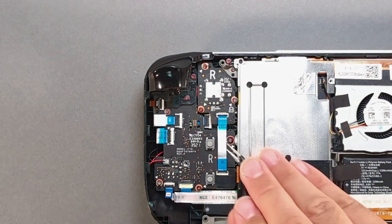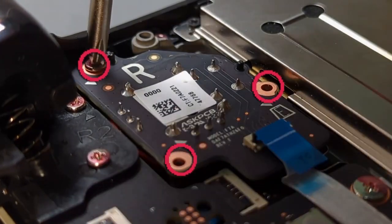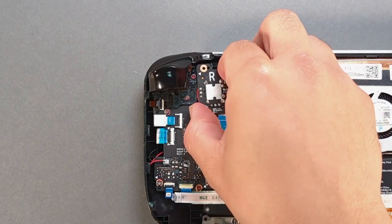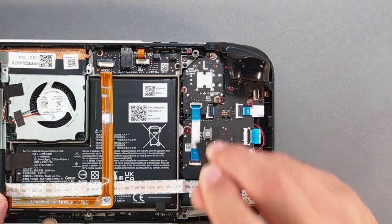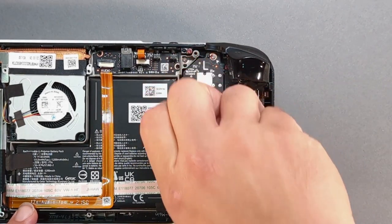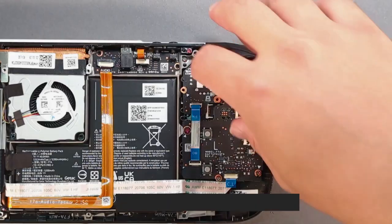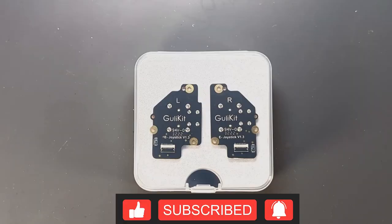Pull on the blue tab of the ribbon cable until it's removed from the connector. Remove the three screws and take out the right stick. Lift the black ZIF connector up, pull on the blue tab of the ribbon cable until it's removed, remove the three screws, and take out the left stick.